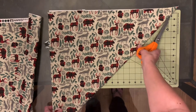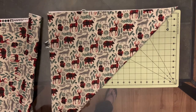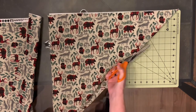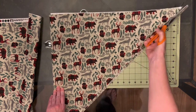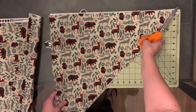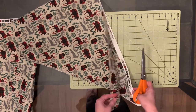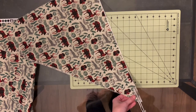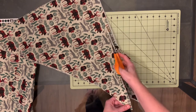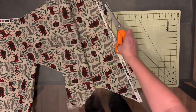Now you basically have a triangle here. Then you're going to cut along this top line — I usually don't cut through all four pieces. You just don't want that straight edge; you want to make the cut with pinking shears so it doesn't get frayed up.